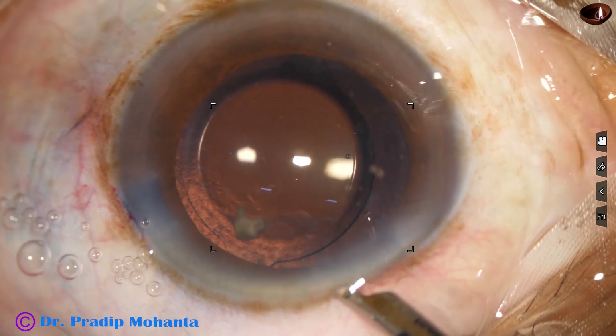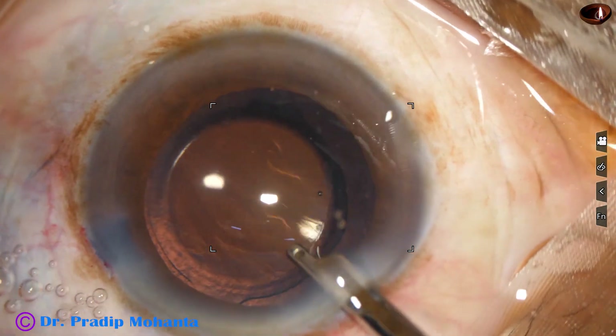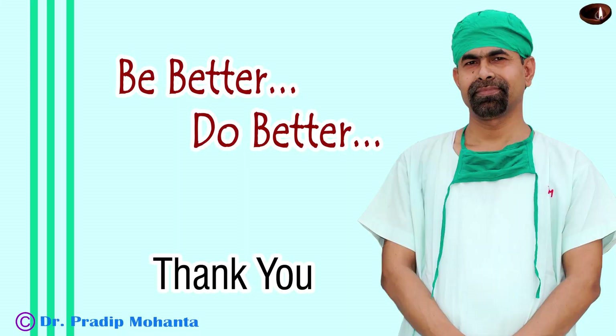We have to remove that nuclear piece, then remove the visco, cortex, and complete the case. Thank you very much for your attention. Hope this video will help you in developing your surgical skills. Be a great surgeon and serve your patients with love, respect, empathy, and great surgical competence.